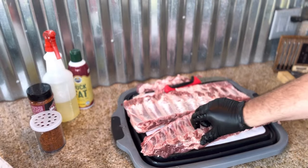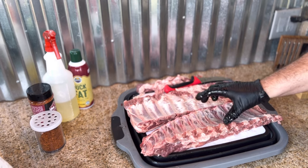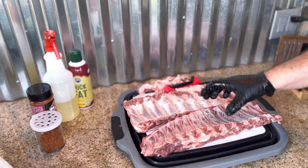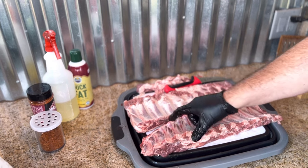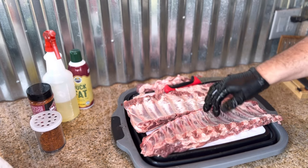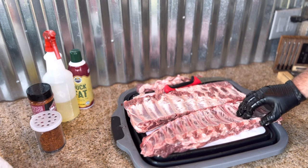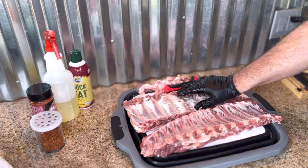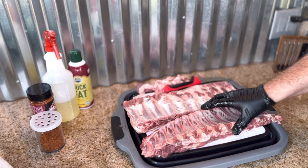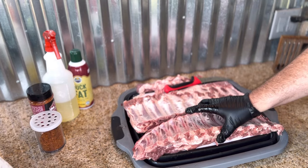It's really up to you if you want to remove the membrane. On these particular ones they looked easy to remove, so I went ahead and did it, but you can leave them on or score it — it just helps your seasoning penetrate the back of the meat and bone. No shame in your game, whatever strategy you go after. Now we're going to use some duck fat spray as a binder, but you can skip the binder if you prefer. Then we'll season this up.